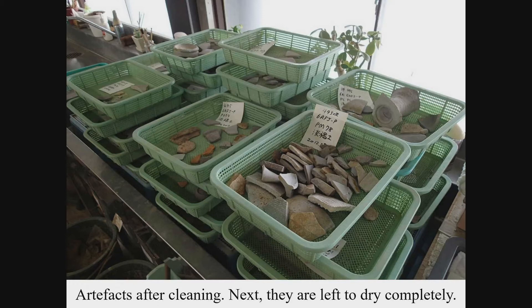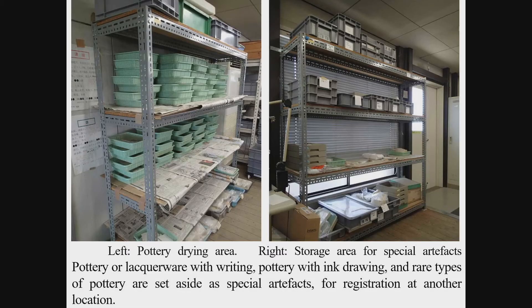Resin impregnation works for retaining the shape of pottery to some extent. However, the treatment with water-soluble acrylic resin is irreversible and disturbs the scientific analysis of substances attached to the surface, so careful consideration is necessary. In the process of cleaning, unique artifacts such as pottery with letters written on the surface, or those requiring scientific analysis, uniquely shaped pottery, and significant objects for the interpretation of the site are classified separately and registered in a database.